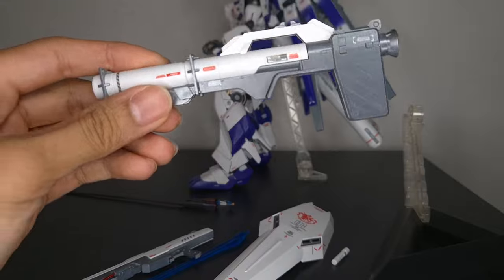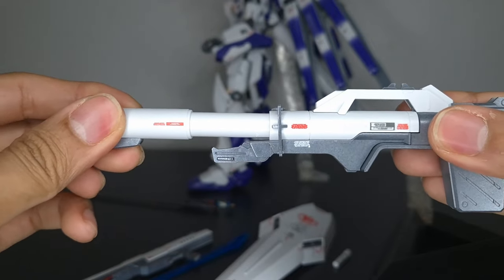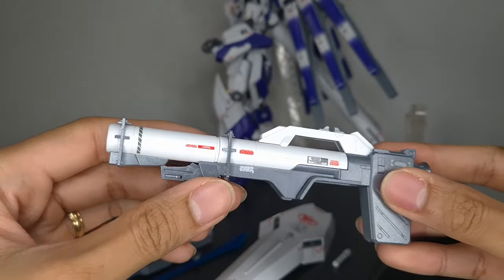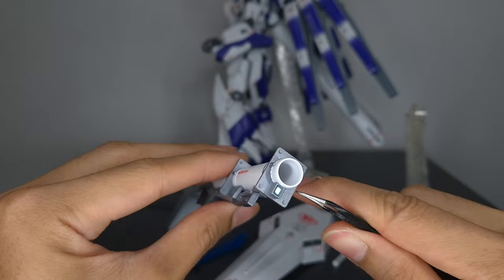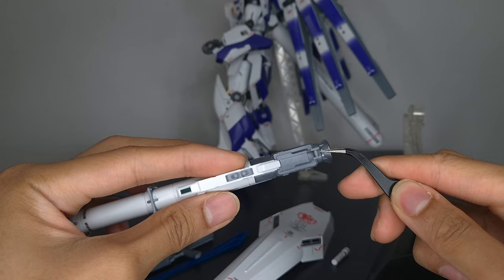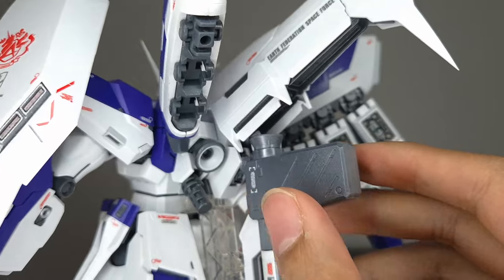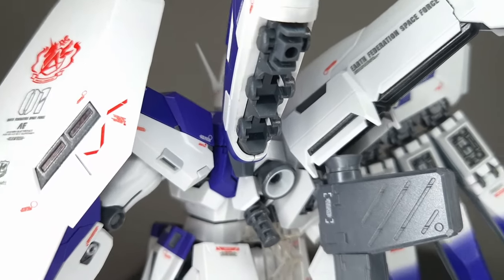On to the weapons and accessories. First up is the bazooka. The handle swivels up and down, it comes with a peg, and the outer barrel extends outward. It doesn't have the looseness problem like the Nu Gundam Raka — this one is pretty tight. It comes with foil stickers for the sensors, and all the gun metal parts are gray out of box. To store it on the backpack, you just stick it to the back. It's supposed to rest on that little hinge — it's not supposed to click or anything, so just be careful moving it around.